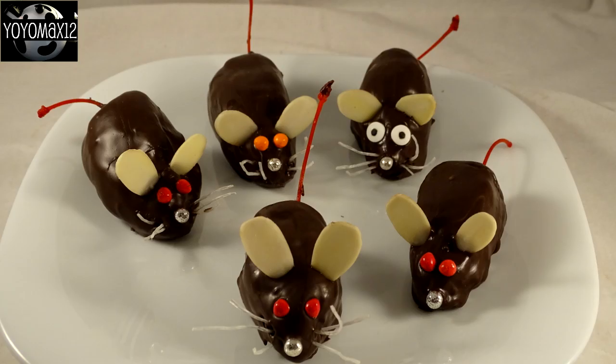I did try different eyes — I used orange instead of red, and those little candy eyes instead of candy-coated chocolates. I found the red candy-coated chocolates looked the best. I hope you give these a try for your Halloween party — thanks so much for watching! Here's another kind of mouse you can make for your Halloween party.